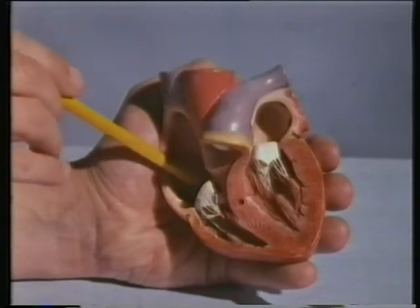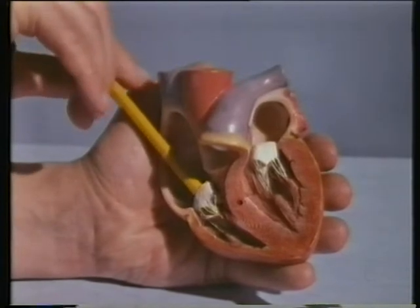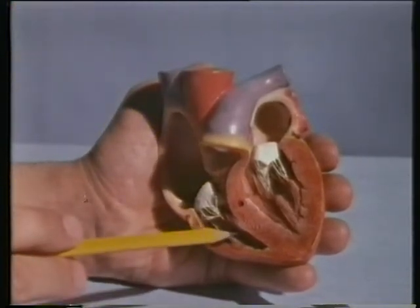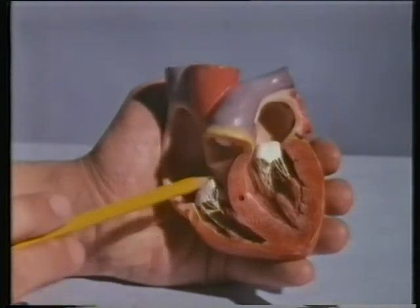It enters the right atrium, the smaller chamber, from where it passes through a valve into the right ventricle. The first valve shuts behind it, then it squirts out through another valve into the pulmonary artery, which takes the blood to the lungs.